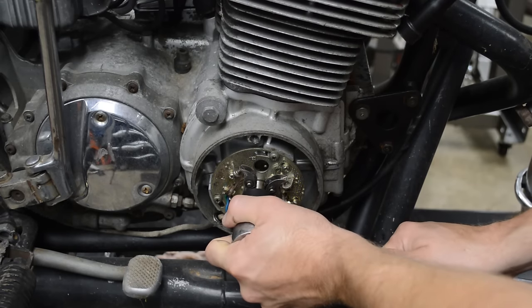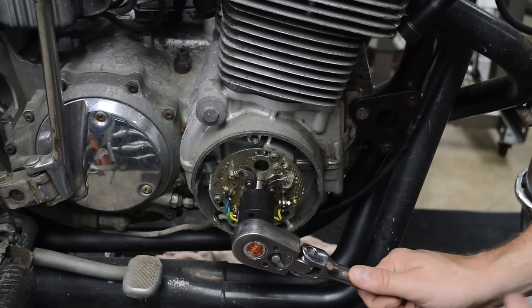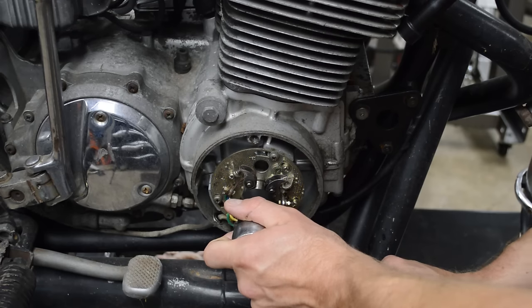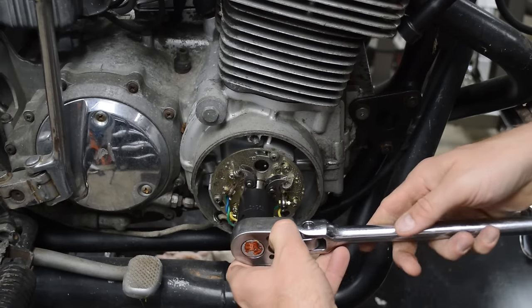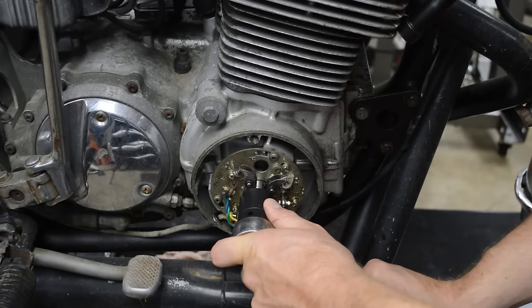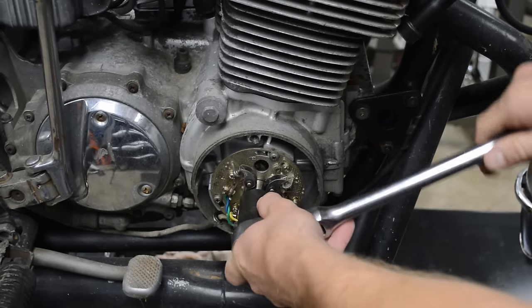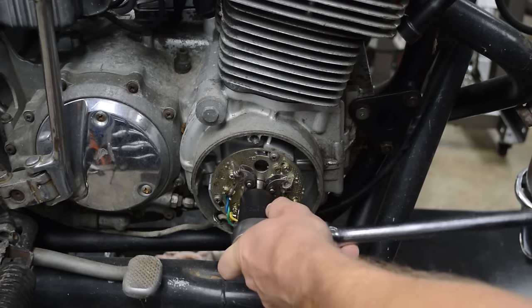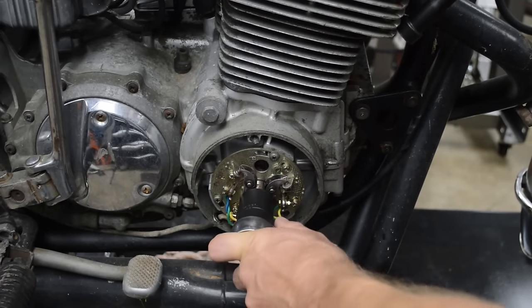Go clockwise first. I apologize — I unseized this and didn't have the camera rolling, but I'll walk you through how I did it. It was really tight, then I went a little clockwise, a little counterclockwise, found a tight spot, gave it a little pressure, and then it just broke free. Now go slow because all the Marvel Mystery Oil will puke out of the spark plug hole and it's going to make a mess, but that's okay.